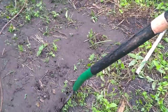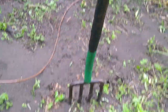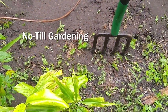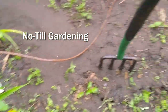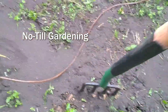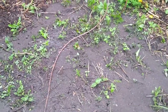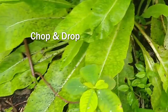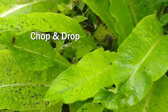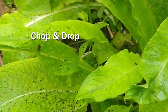Let's talk about chop and drop. First I want to mention that I never ever turn my soil. I use the pitchfork and I just loosen it, going a little bit forward and loosening it. Your soil web is going to do a lot of the work for you if you don't disturb it. So we're going to talk about three plants that I really love for chop and drop.